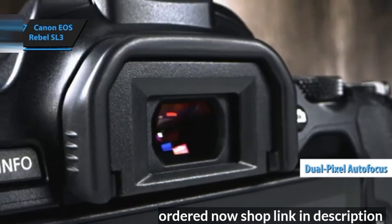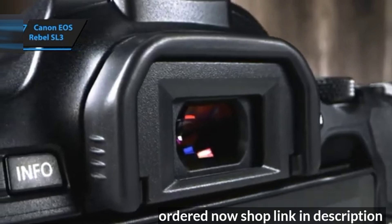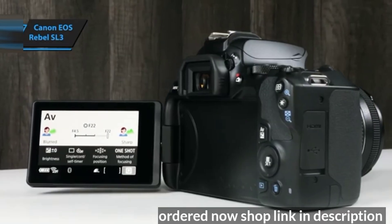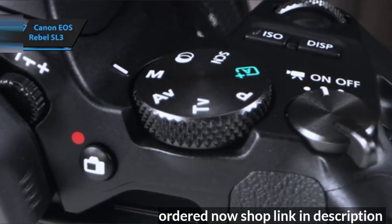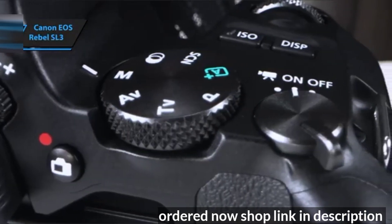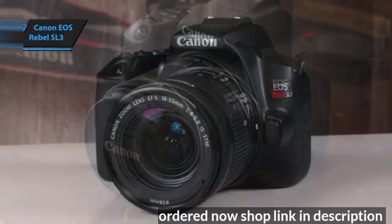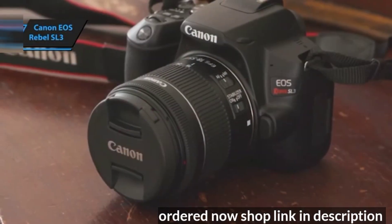The Rebel SL3 is designed with beginners in mind, featuring one of the most intuitive guide modes available on any camera. Similar to the larger Rebel T7i, it's capable of delivering stunning pictures in various situations. Furthermore, it offers an enjoyable shooting experience, fits comfortably in hand, and provides exceptional battery life when using the optical viewfinder.